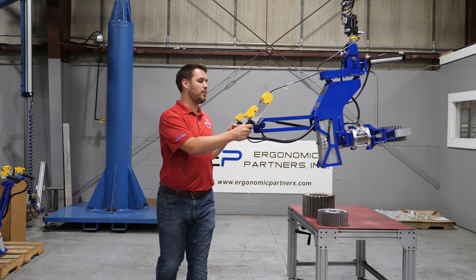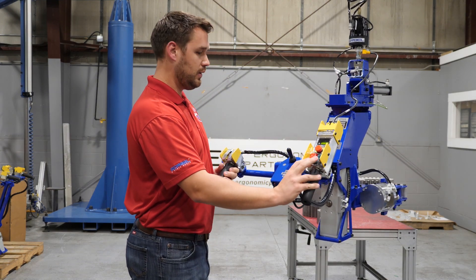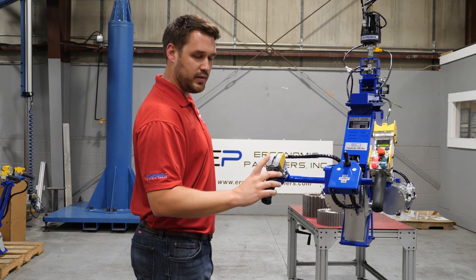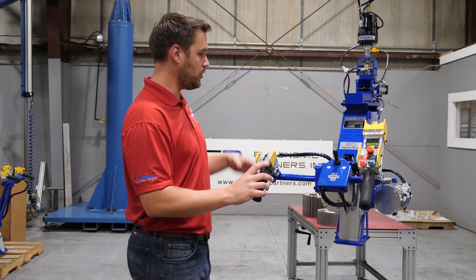Get a little closer to the camera so you can see. We've got our up/down controls here. We've got the grip and release on this side. That popping noise I mentioned — that's our grouper safety circuit.